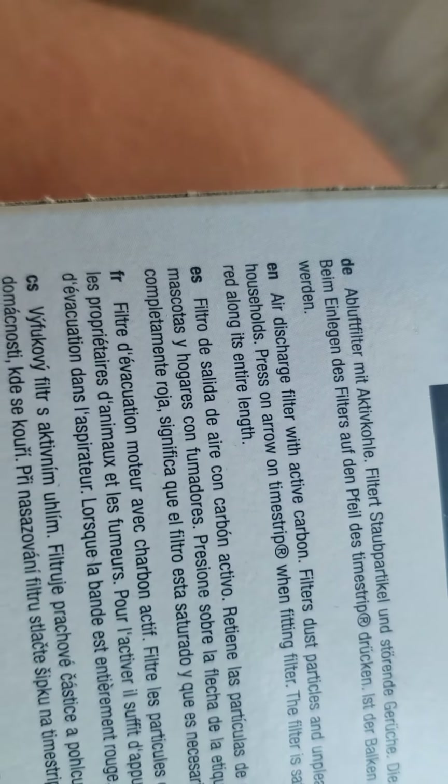Active carbon filters dust particles and unpleasant odors — perfect for pet owners, smoke, smokers' households. Press arrow on the time strip.